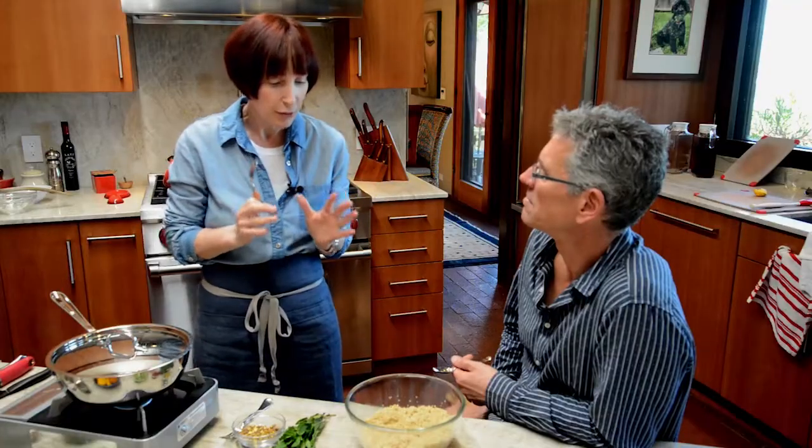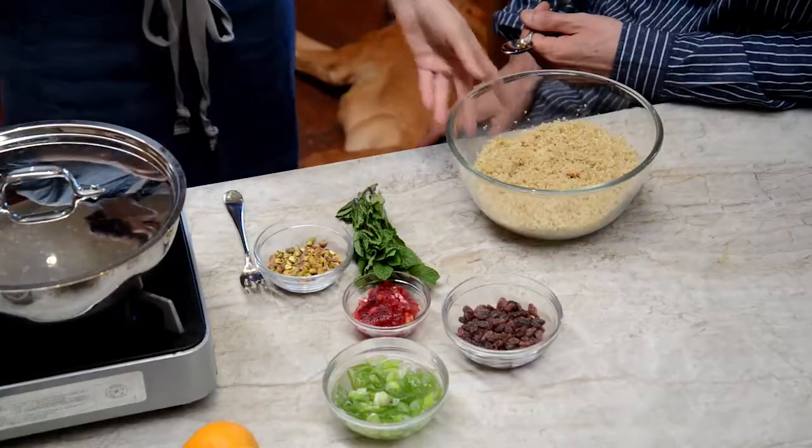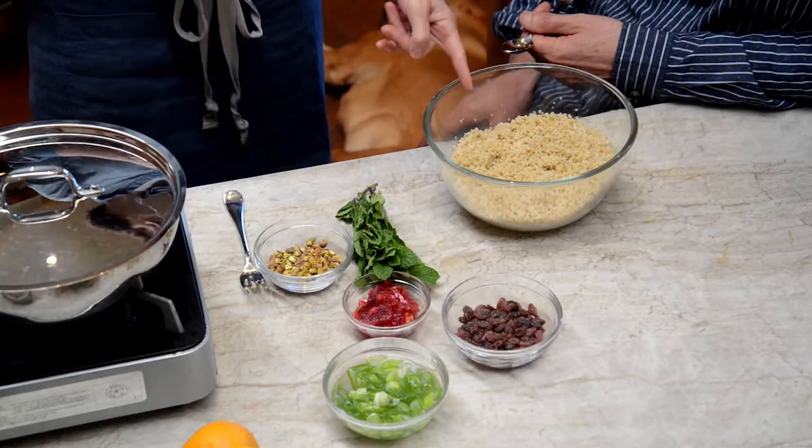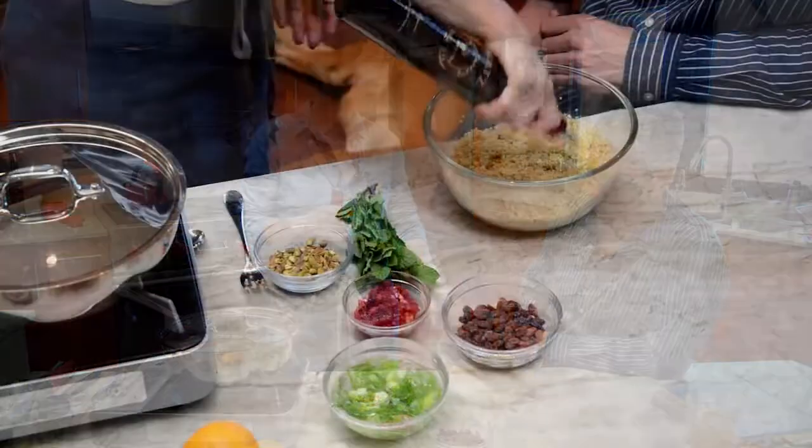You've just nailed it. A lot of the mistake that cooks run into, especially when they're trying to eat healthy, is that they think this is the way healthy food should be. So we're going from yuck to yum.